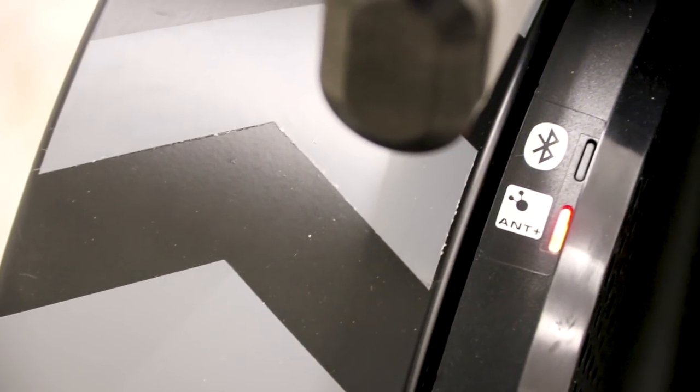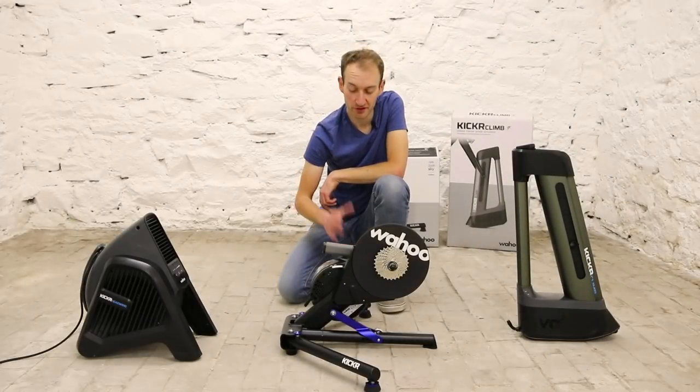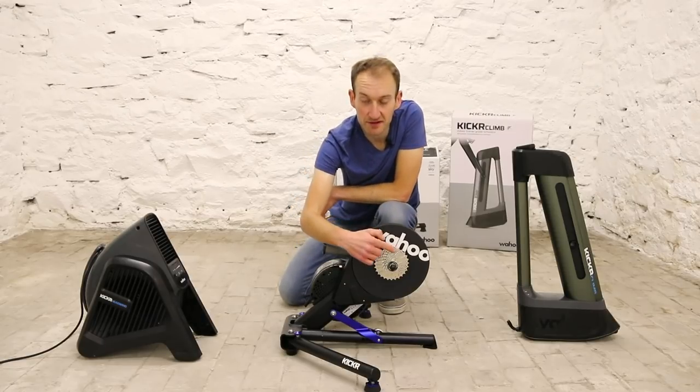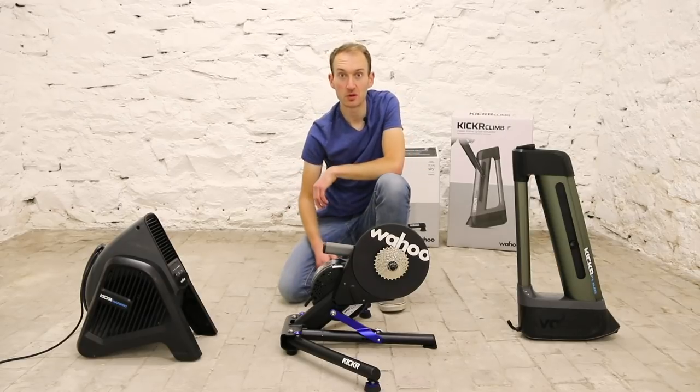It's adjustable for a range of wheel sizes and compatible with disc brake frames, so you can fit virtually any road, gravel, or mountain bike. You can swing the feet out for easy storage and there's a handle for moving it around, though it's pretty heavy. The price is £1,000, right up there with the best trainers on the market, but it does include a cassette.